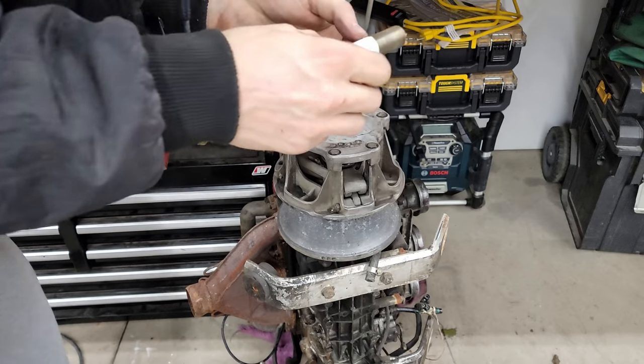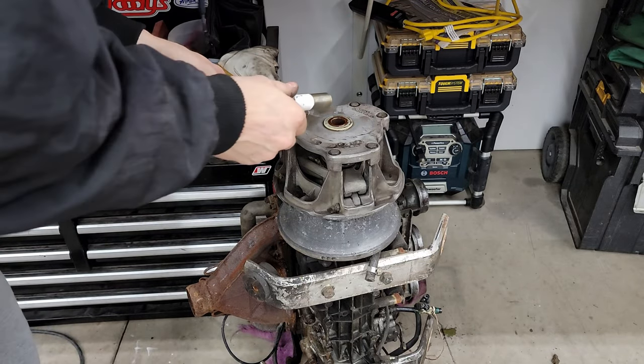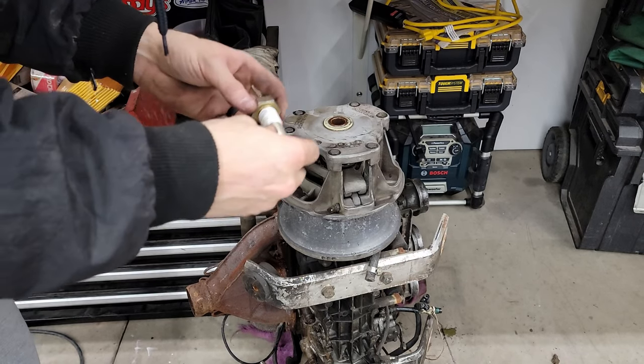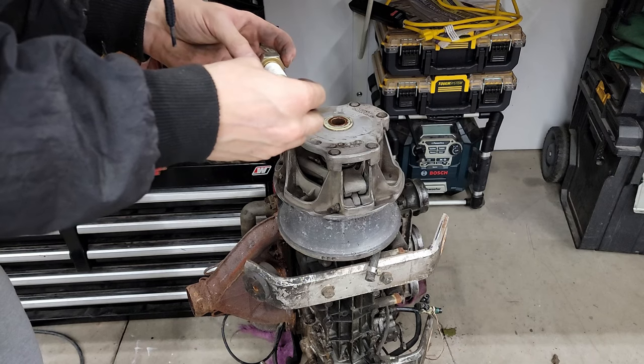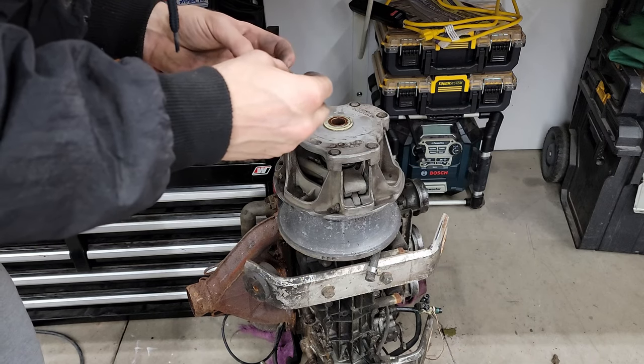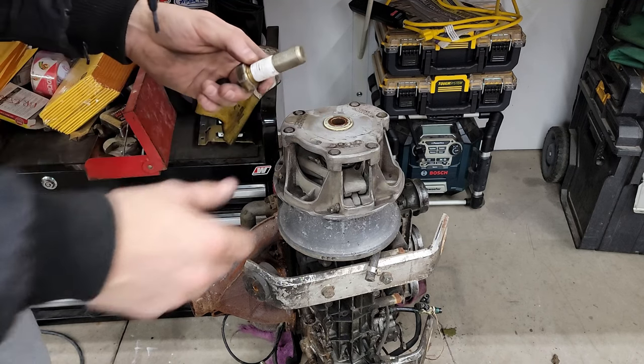Seems like it keeps peeling my Teflon tape off and pushing my water out — not getting a good seal. I'll try again.